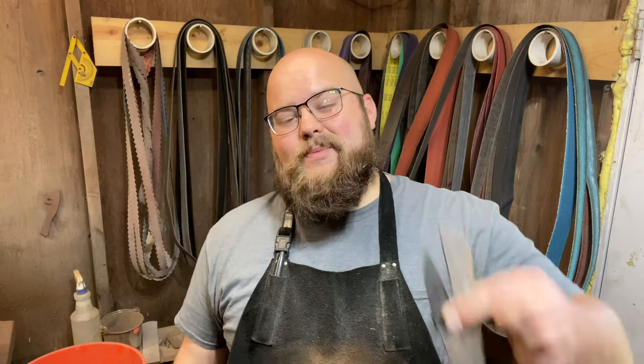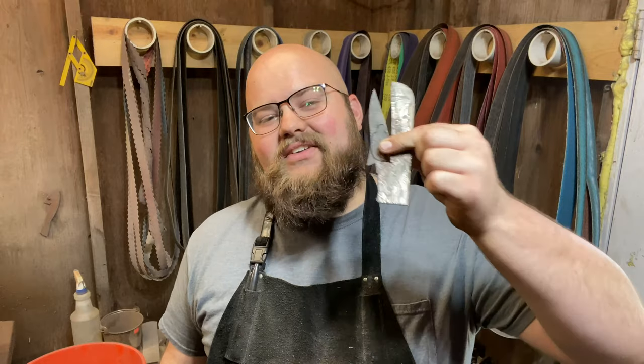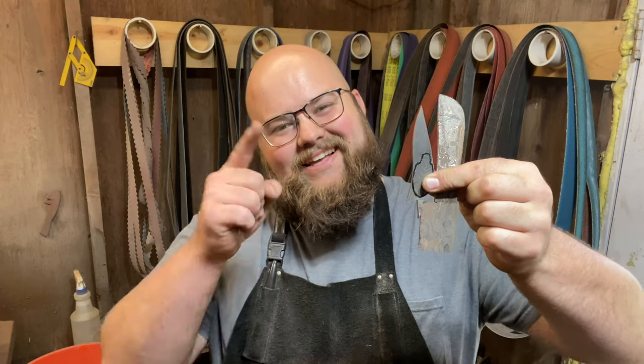Hey, I'm Brian Cohn of Beacon Knives. Today in the shop, we're going to be making some keychains out of some scrap Damascus steel. Let's get going.